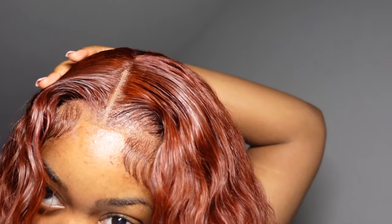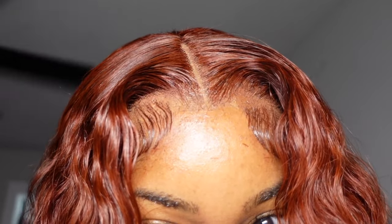To finish everything off I'm going in with a semi-full coverage powder foundation. You can use a cream foundation as well. I just use a shade that's like my exact skin tone and buff it into the areas where the knots can show from the baby hairs, and to do some color correcting on the lace itself.